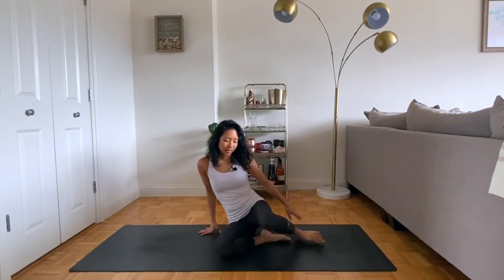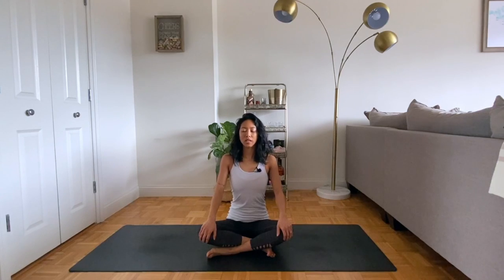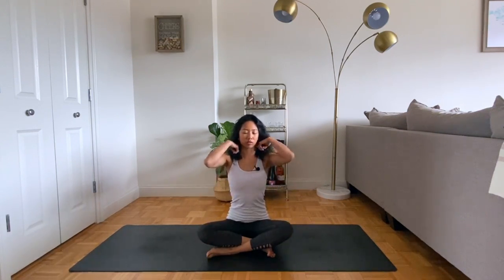We're going to start in a seated position, whether that's in a tall kneel, cross-legged, or sitting up on a block if you have those, or on pillows. We're going to just start to tune into the breath with some movements and gentle twisting of the spine.